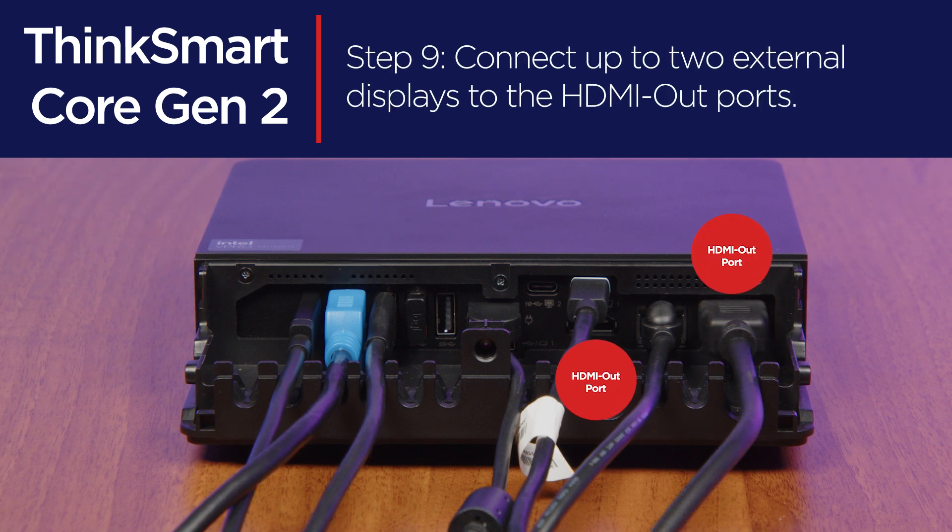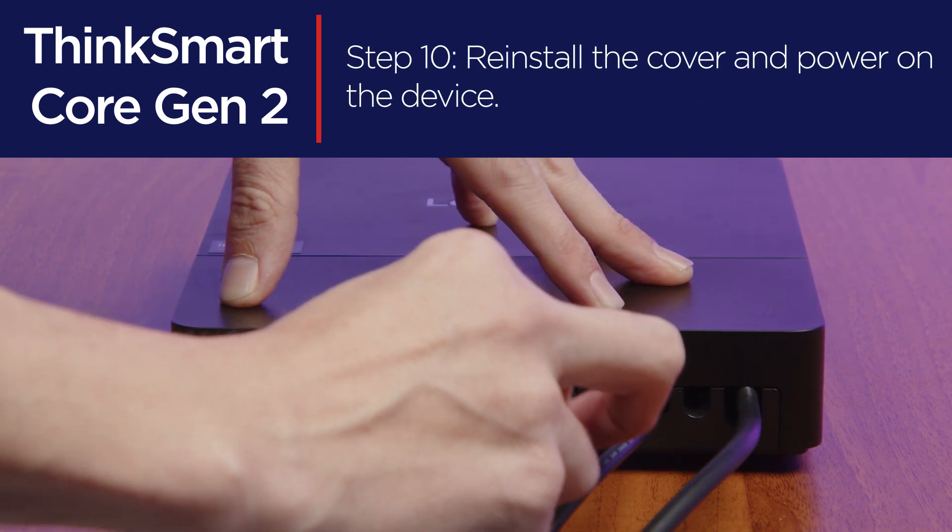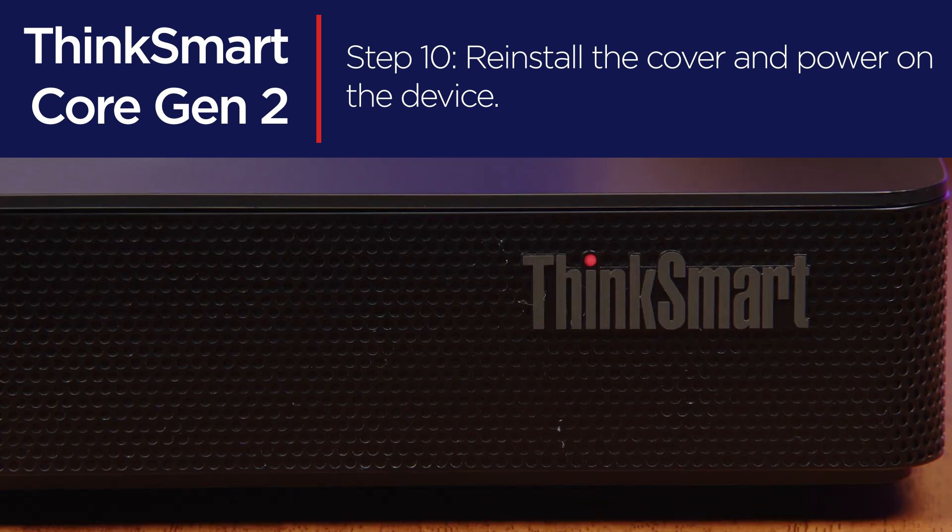Finally, connect up to two external displays to the HDMI out ports. Once you have finished connecting your audio and video devices, power on the device.